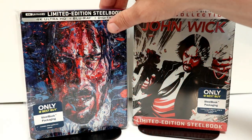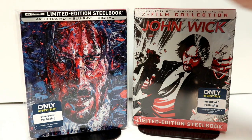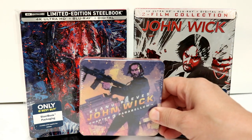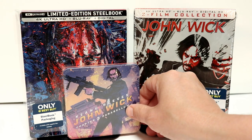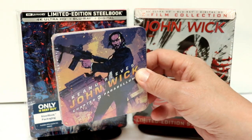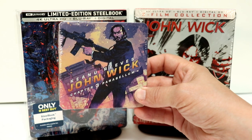I've gone ahead and placed my steelbook inside this protective bag. This bag will help prevent it from getting scuffed up on the shelf — I do have a link below if you'd like to check that out. With this steelbook purchase, I also got the mini steelbook that I never did open, but I thought that was a pretty cool way of releasing the digital for this John Wick Chapter 3.